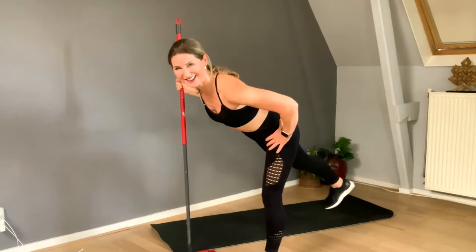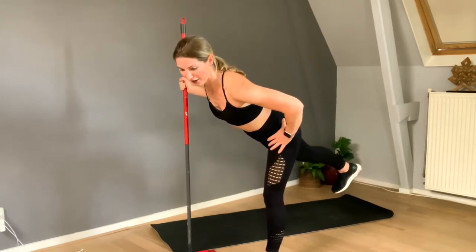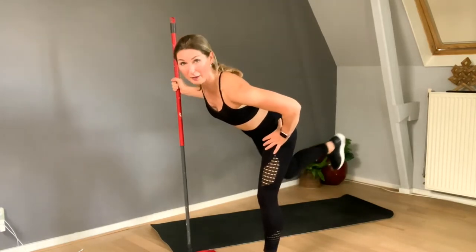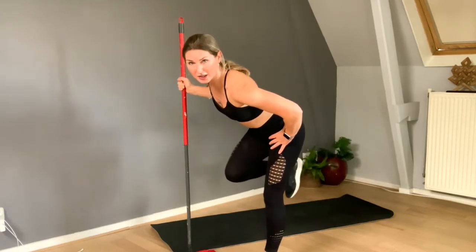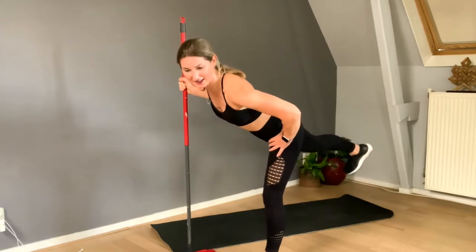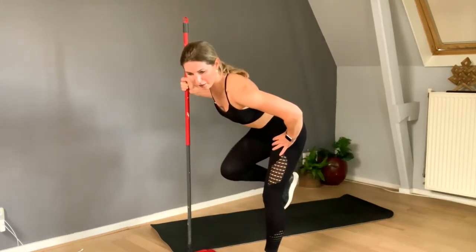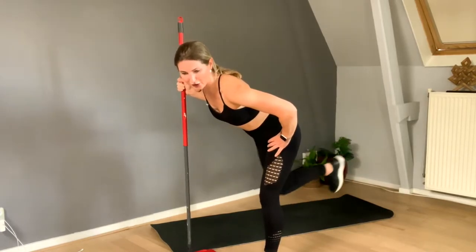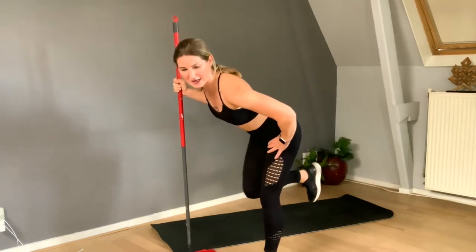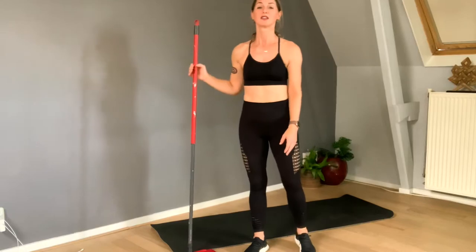Eight, seven, six, five, four, three, two, knee up and push. Six, five, four, three, two, and — bam! Chicka bam bam. That was nice!